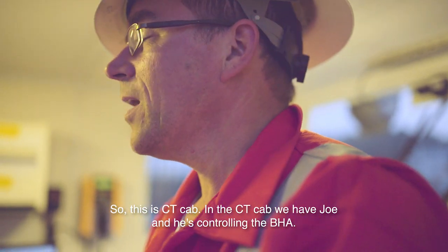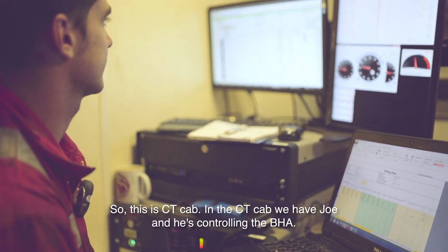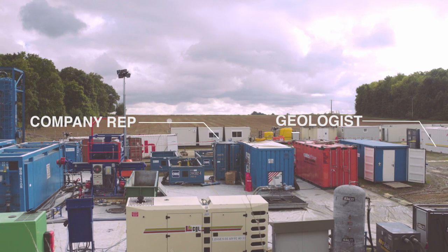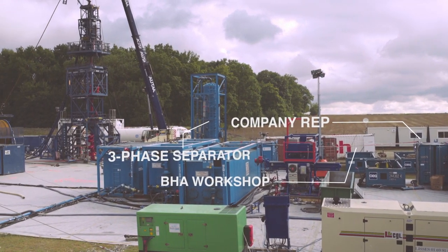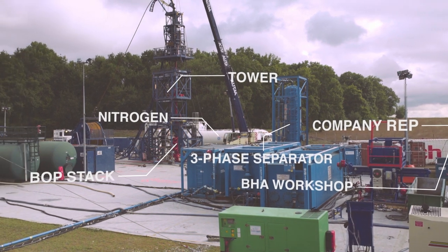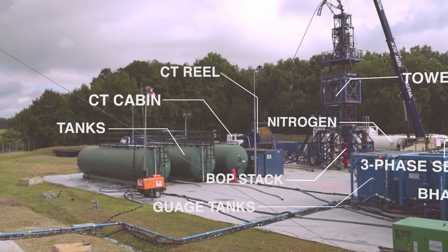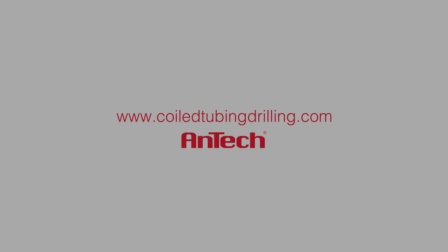So this is the CT cab, and in the CT cab we have Joe, and he's controlling the BHA.